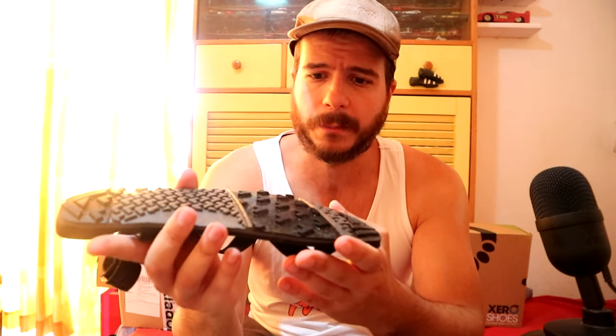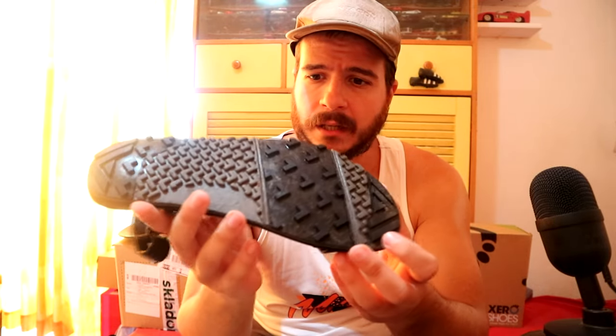Have a look at this tread. This is off-road perfection in my opinion, and this is why I just had to get these sandals. These are the Zero Suze Z-Trail EVs. I think the EVs are the ones with this sole right here that you can see.